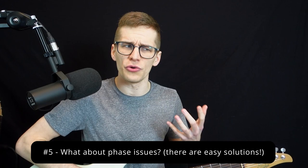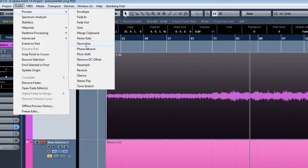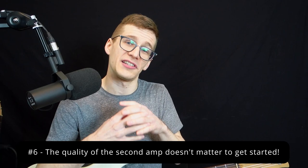Number five: what about phase issues? Some people worry about buying two amps that end up out of phase and get paralyzed, never playing in stereo because of it. I'm here to tell you — just don't care about it. Buy two amps you want and play with them. There's a good chance you won't get any phase issues. And if you do, it's a quick fix: just flip the phase on one side in your recording software, or switch the wiring on one of the speakers. It's really easy to solve, so don't let phase issues stop you.